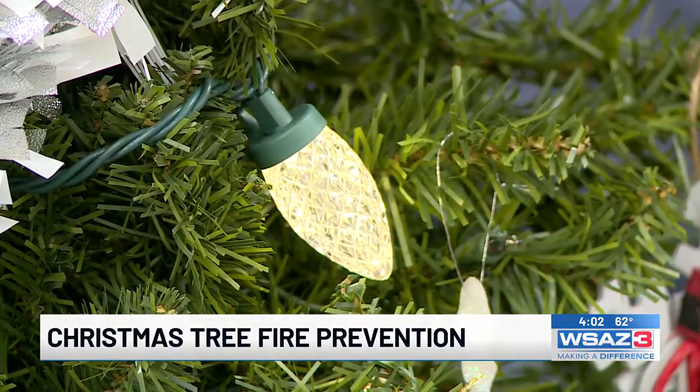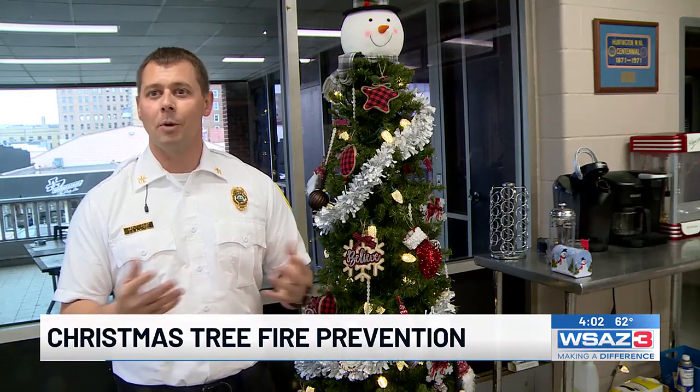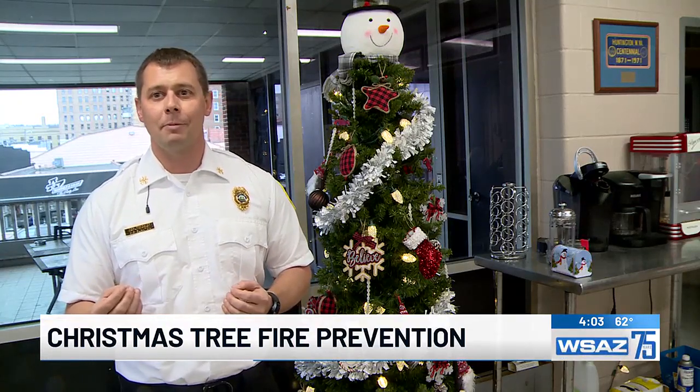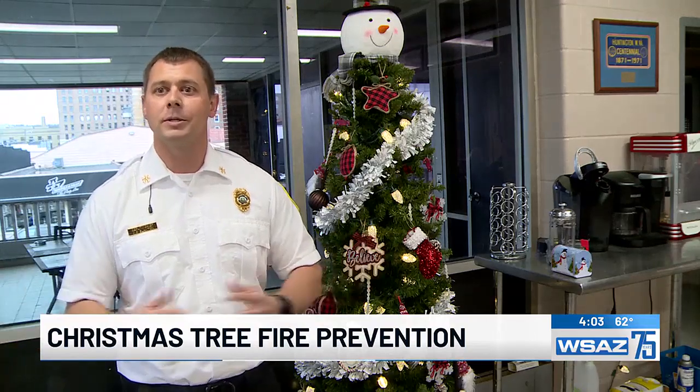When it comes to decorations, we want to use our Christmas lights, preferably LED bulbs — they burn more efficiently and a lot cooler. We don't want to overload our circuits, and we want to look for damaged cords, any type of fray or loose bulbs. If we do find damage, go ahead and throw that away and buy some new ones.